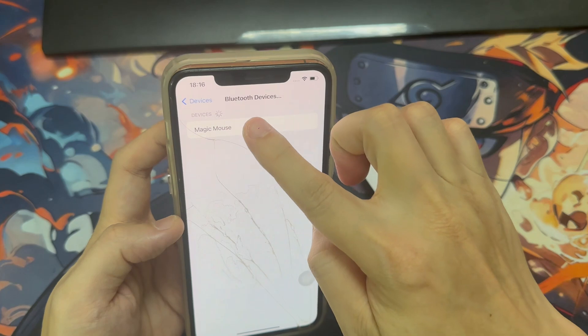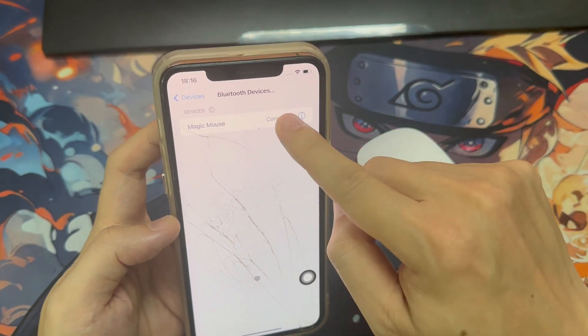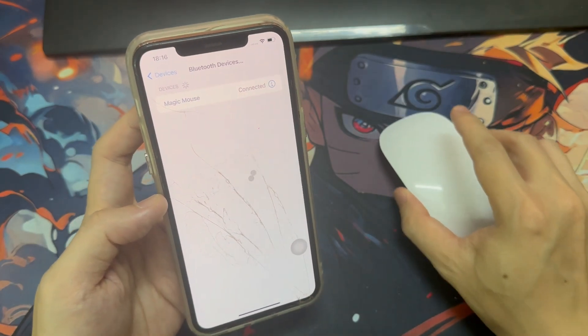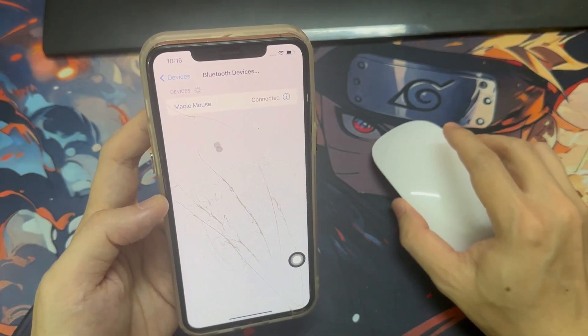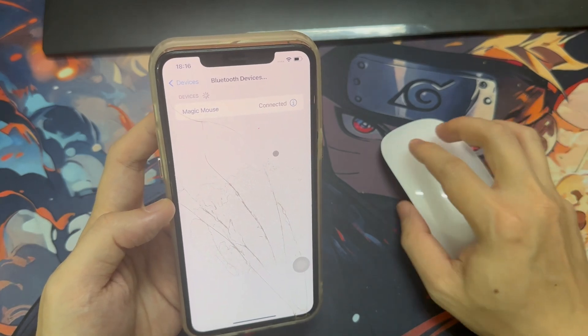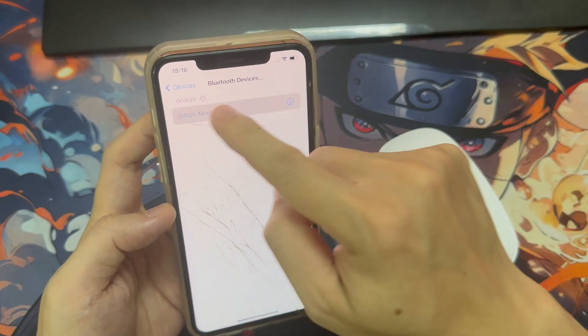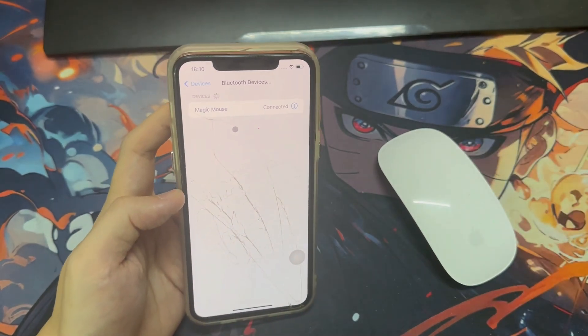Hit Bluetooth Devices and then go to your Bluetooth mouse and make sure you go ahead and turn it on. Then just wait for them to pair up. As you can see, it showed up on the device. Go ahead and click on it and then hit Pair. Give it a second — it may take a little while, so just be patient. It is a little buggy so you might have to mess around with it a bit, but once you get the cursor, that means you are connected.